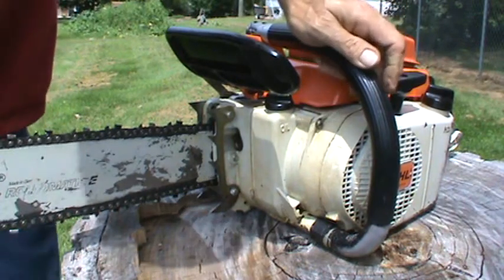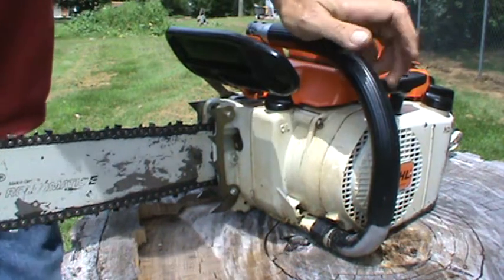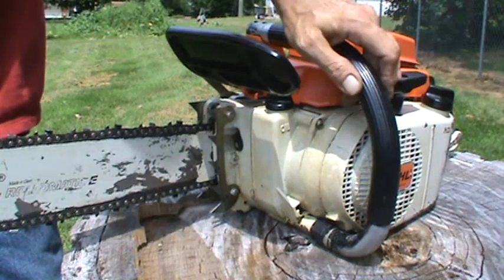I haven't put a compression tester on it yet, but I just love the sound of these old two-cycles.